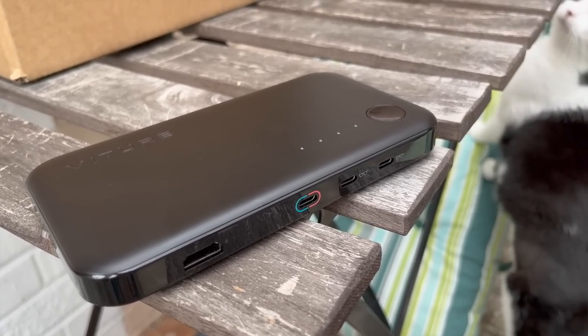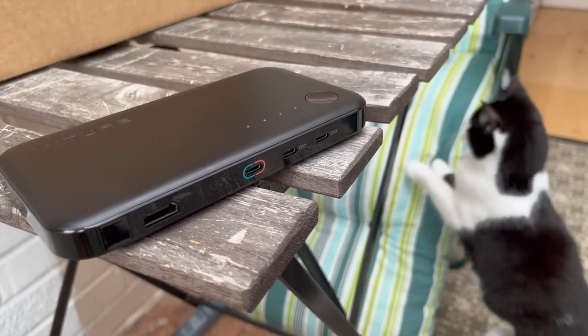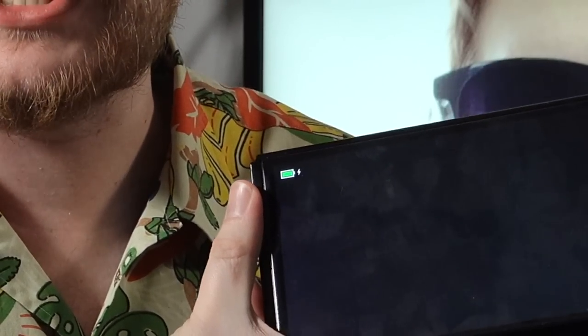Using this thing here, which is a combined power bank and dock for the Switch, you can plug this in — so you plug the Switch into the dock, like this, and then like that — and the Switch will think it's docked. Look, it shows the power charging thing, it thinks it's docked, it's magic! And then on one of the glasses ports you plug the glasses in, and my friend, you are playing docked Switch on some glasses!